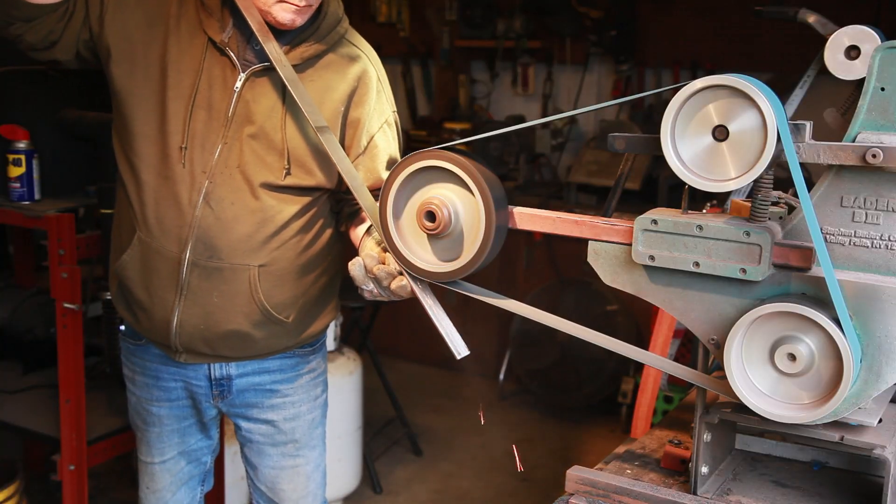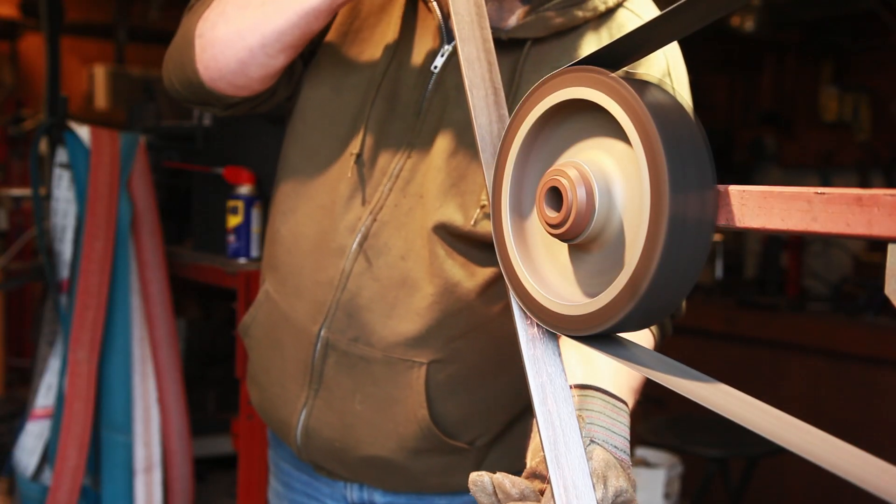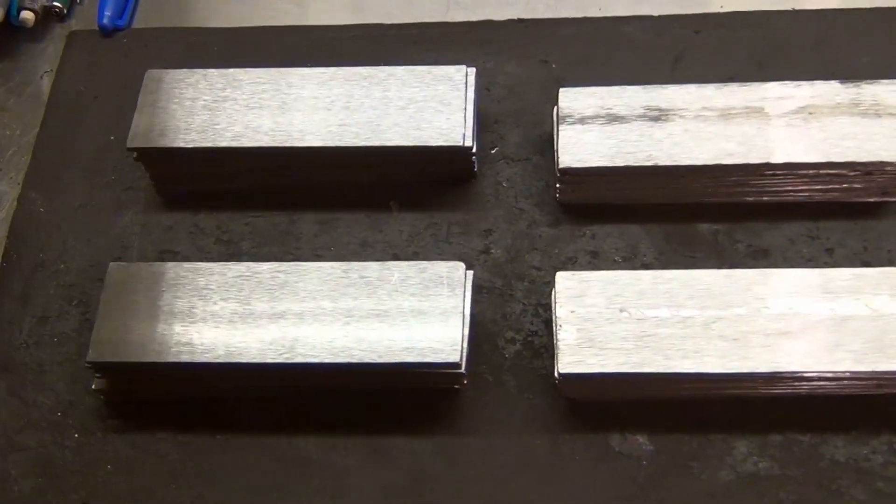Welcome back everyone. Today we're going to be working on a couple of mosaic Damascus billets. I've taken some bars of 15N20 and 1084 steel, cleaned them up, cut them up, deburred them, and now they're ready to start laying out for our patterns. Both of these patterns will be different - one is a feather billet and the other is more of an explosion style pattern. We're going to get down to the table, start laying out the steel, and get to forging.